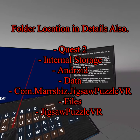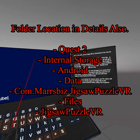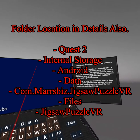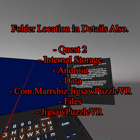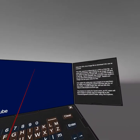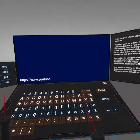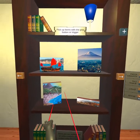I'm scrolling down — they all start with 'com.' So com.marsbiz — and Mars is with two R's — just look for Mars Biz. Then that comes up and we hit 'files' and 'Jigsaw Puzzle VR.' Now any image you put in there is going to show up here. I should say almost any image.